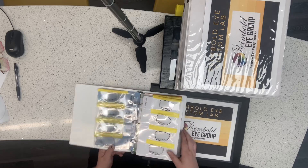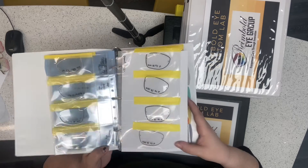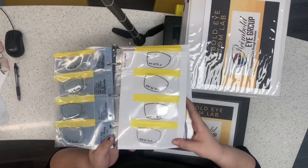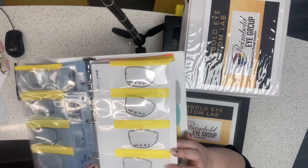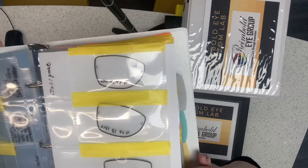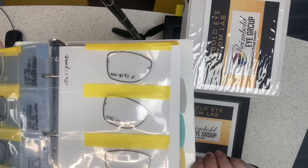Next we've got Groove Colors. Specifically on rimless frames, but any frame that has a groove — we can go ahead and put color inside of the lens so you can see it has a little more presence, a little more color.